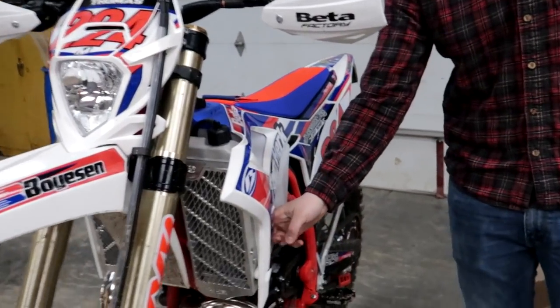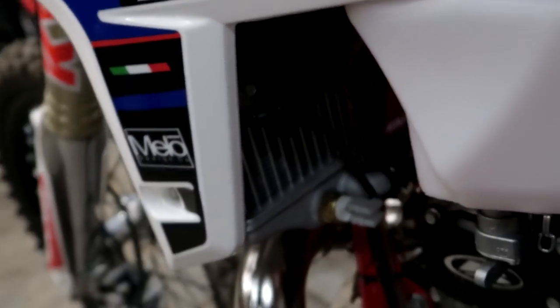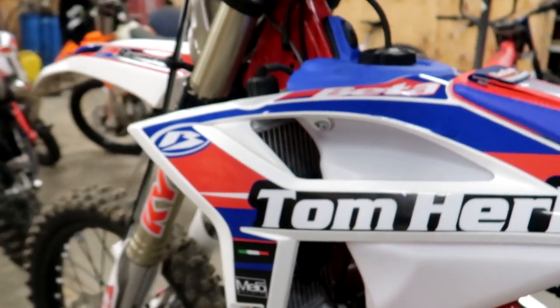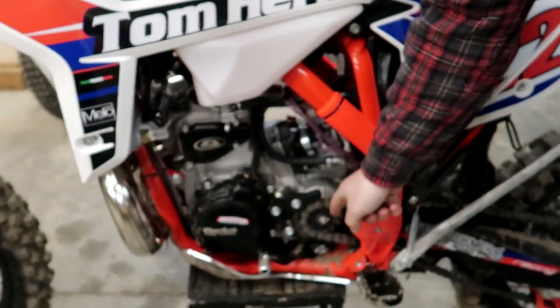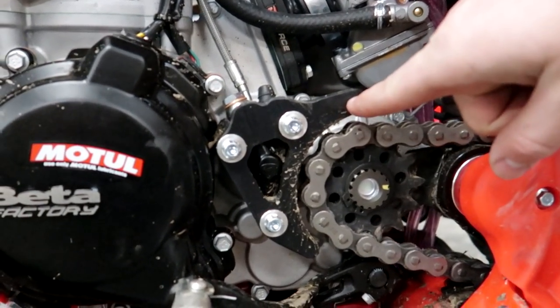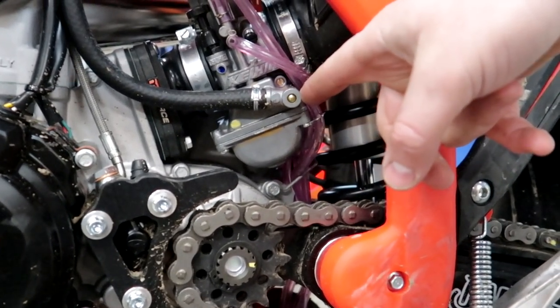On the back side, I installed a Beta radiator fan on the left side — got that all hooked up. Going down to the TM Designs chain guide, or clutch slave guard — jury's out on how I like this or not. I don't like it immediately because it doesn't protect the carb at all, and if your chain whips up it's going to destroy your carb. But I've never had a chain break, and I've never had that happen.